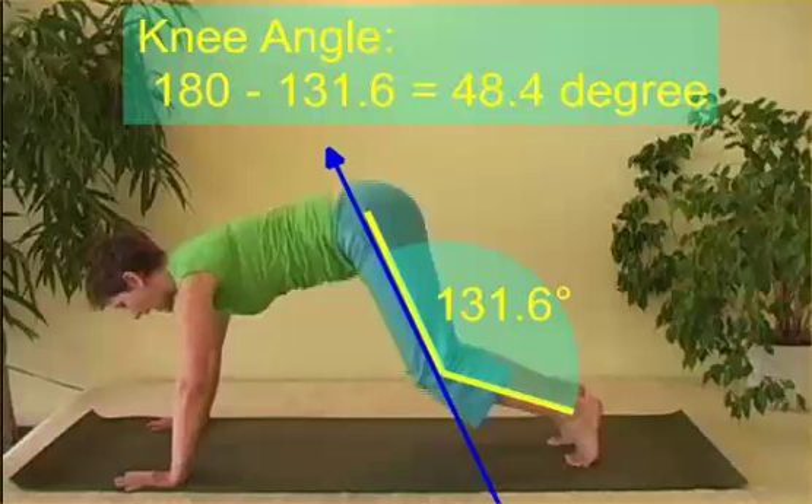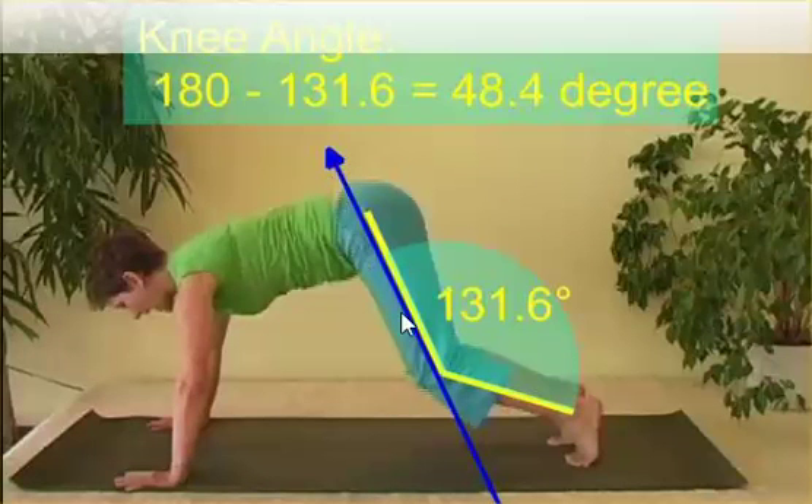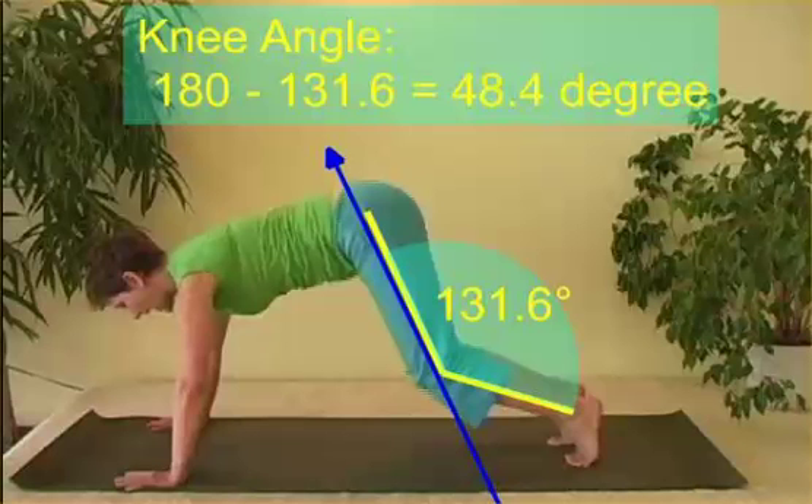Remember, Dartfish doesn't understand where we are in terms of anatomical zero. You start at a certain point, you make the angle, and it gives you the value. So you need to adjust these Dartfish angles relative to anatomical zero. When we're in anatomical zero and we have this angle of 131 degrees, it's actually an angle of 180 minus 131.6, or 48.4 degrees.